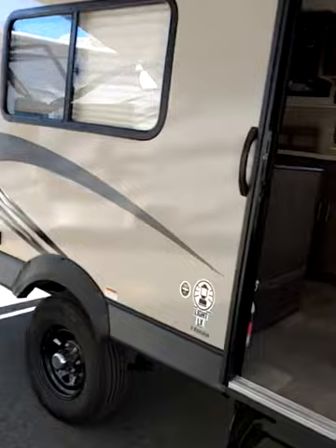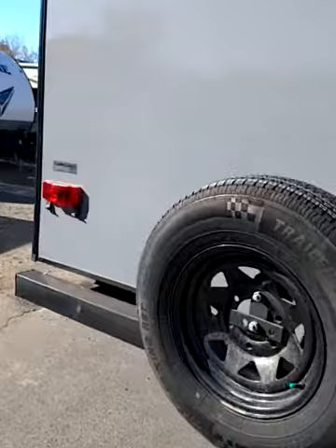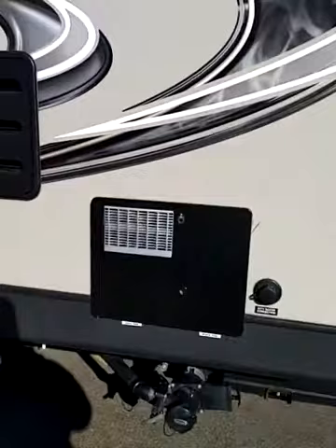A nice big awning on it. This is a Murphy bed unit. This is a spare tire. It's got the electric stabilizers, which is really nice.